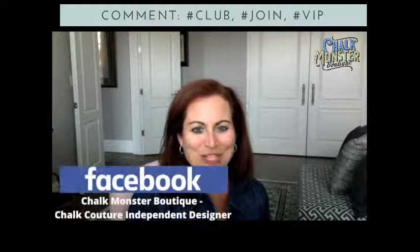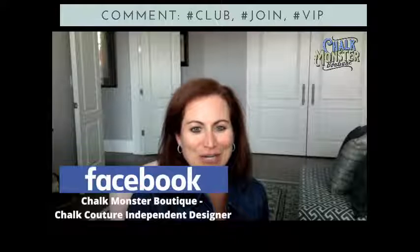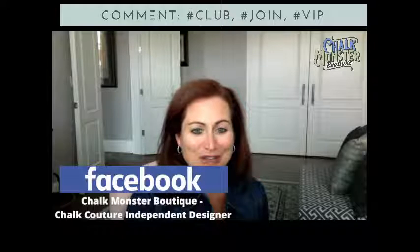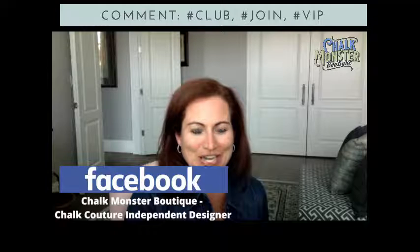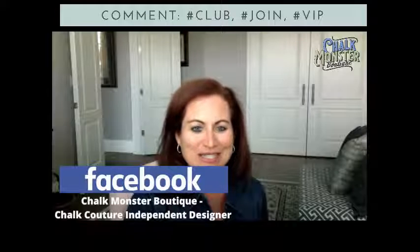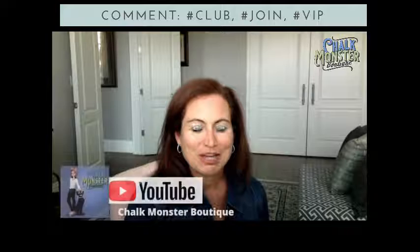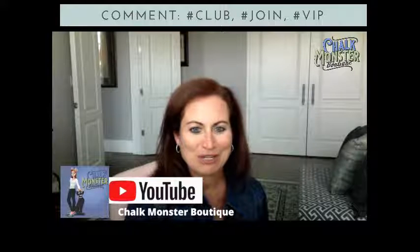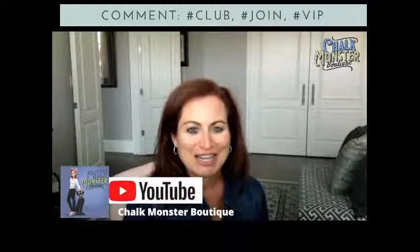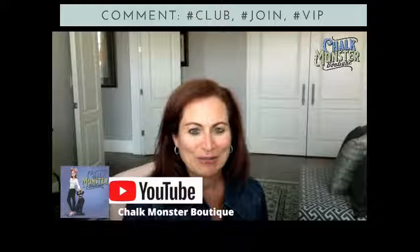If you're watching on Facebook, I would love it if you would share or sprinkle this video with your friends and family. Follow me on Facebook, like this page, and turn on notifications so you never miss when I go live. If you're watching on YouTube, Chalk Monster Boutique is my channel name — please like and subscribe. And on Instagram, Chalk Monster Boutique, I would love it if you'd follow me there as well.